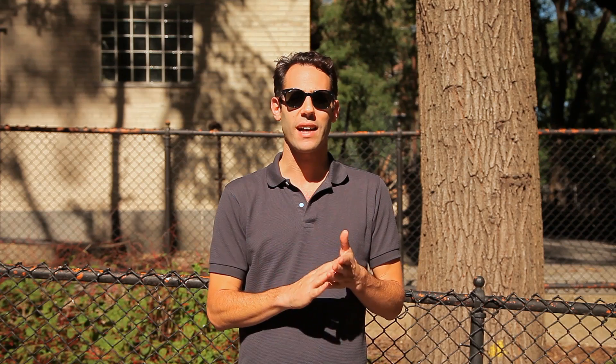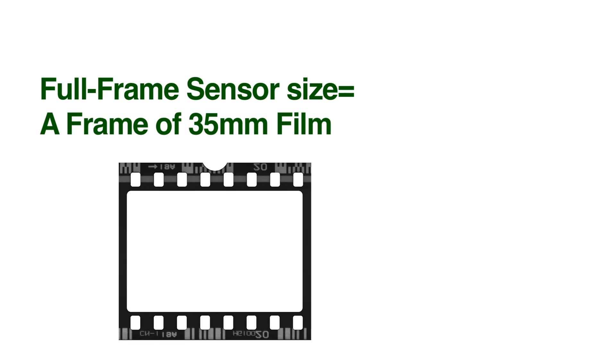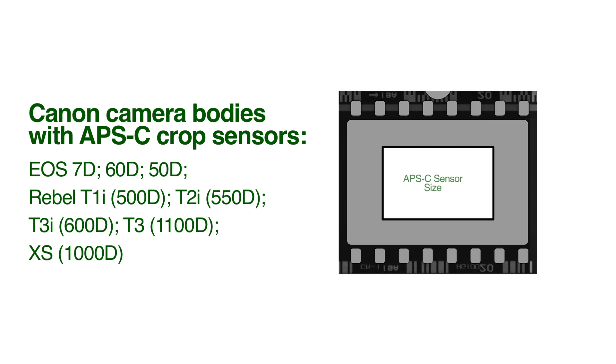In digital photography, the sensor acts in place of a frame of film. The reference size for any digital sensor is the size of a 35mm frame of film. So a full-frame sensor is the same size as a frame of 35mm film. Most DSLRs don't have full-frame sensors — they have cropped sensors, which means the sensor isn't as big as the reference size. The APS-C sensor found in most Canon DSLRs from the T3 to the 7D is about 62% of the size of a full-frame sensor. In other words, a full-frame sensor is 1.6 times as big as the crop sensor, hence the term 1.6 crop factor.